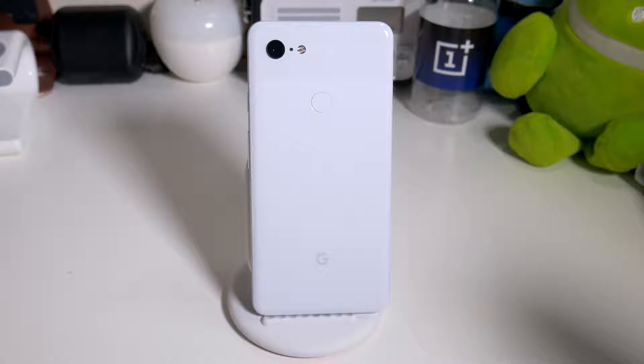Pixel 3XL - everybody has been asking me about the phone, asking me how it is, is it worth the money, is it better than the Pixel 2XL, is it worth the upgrade? So I'm going to start off with: is it worth the upgrade from the Pixel 2XL? The answer is no, definitely not worth it.